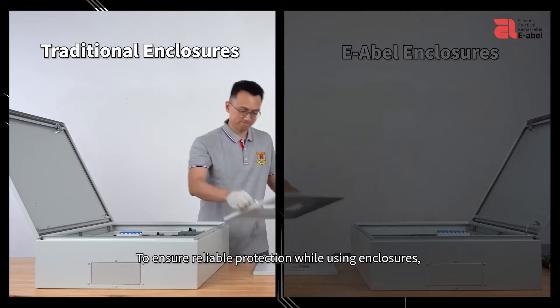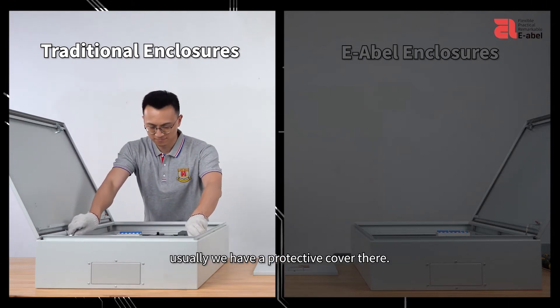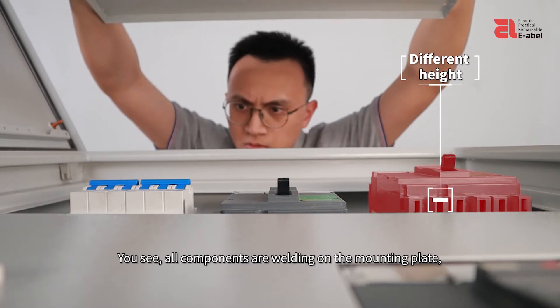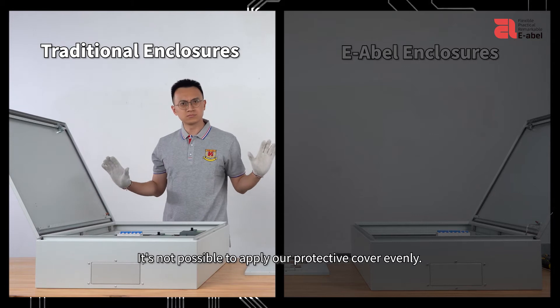To ensure reliable protection while using enclosures, usually we have a protective cover. But wait — all components are routing on the mounting plate at different heights, so it's not possible to apply our protective cover evenly.